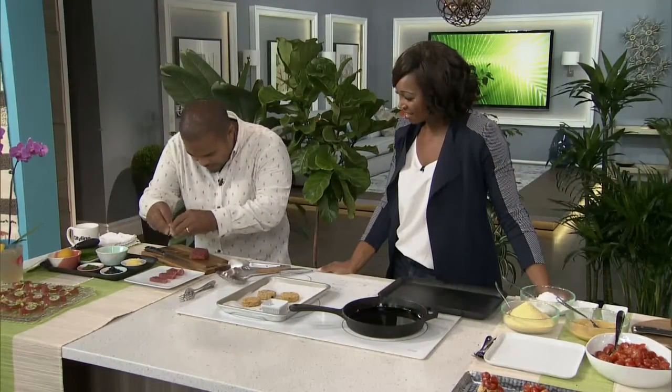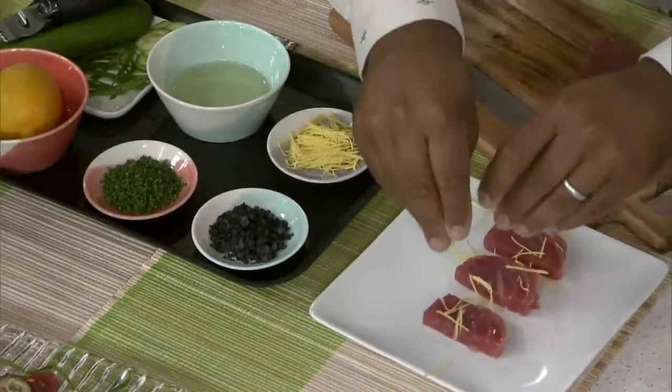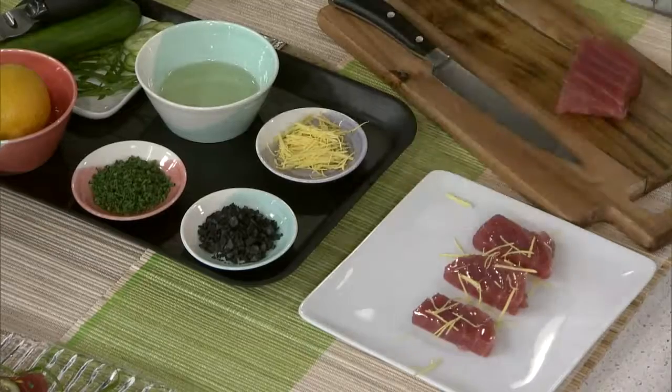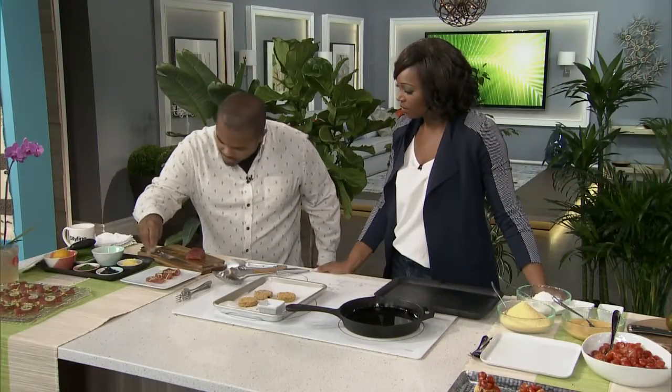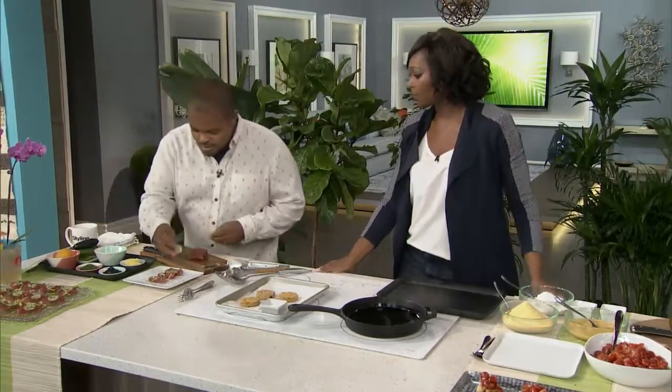A little bit of finely grated ginger. This is super clean, very refreshing. Then a little bit of finely chopped chives — it will wake your mouth up. Everything on there has major flavor.